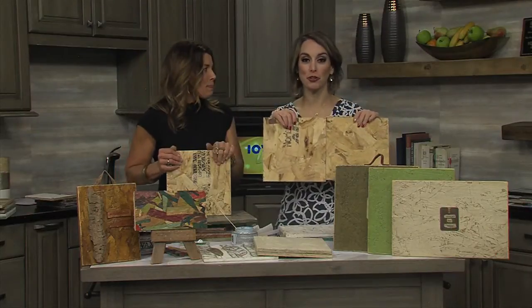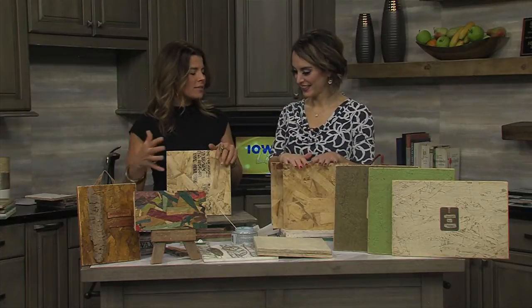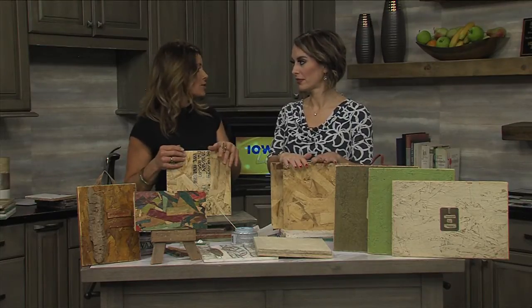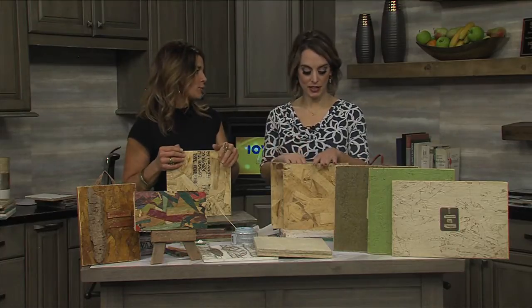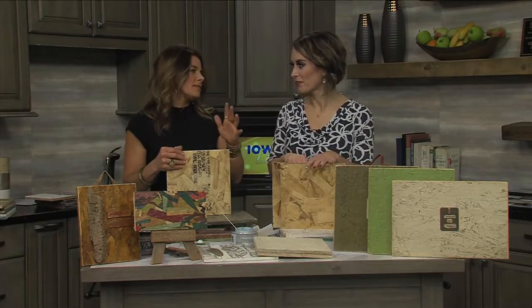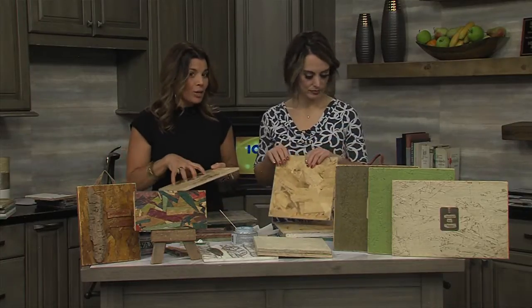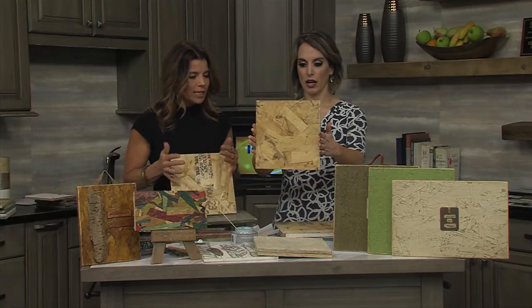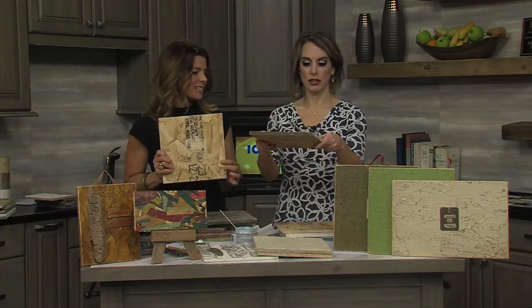If you don't want to go searching, home improvement stores often have odd-lot pieces and they'll cut them into different sizes for you — very helpful. Don't be afraid to go in and ask if they have any scraps laying around, because a lot of times those just get tossed. It's a very economical product. I typically work with the half-inch thickness, which is a nice thickness to use.